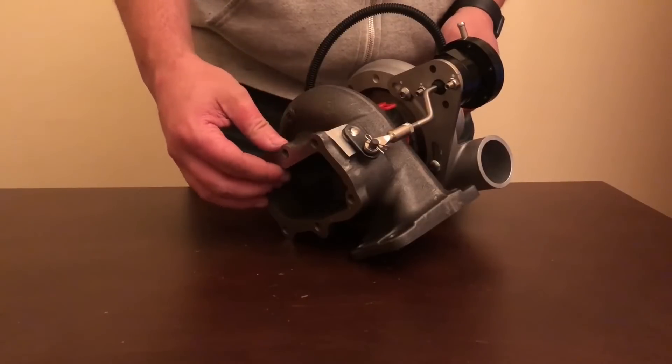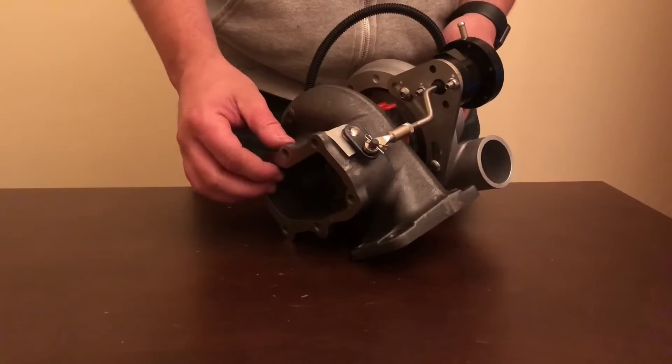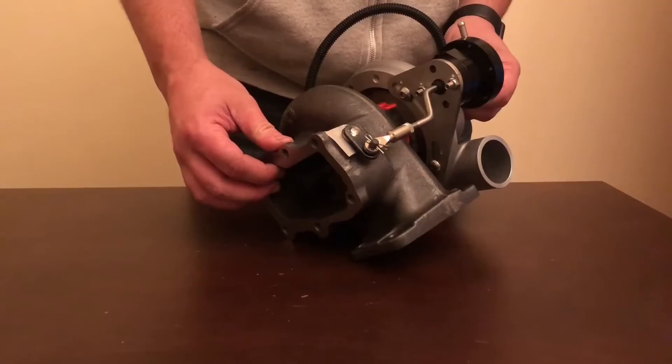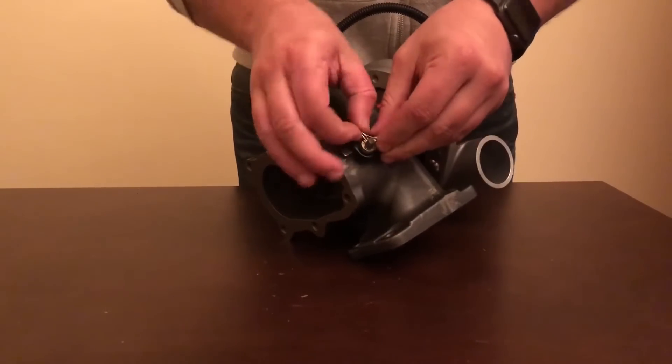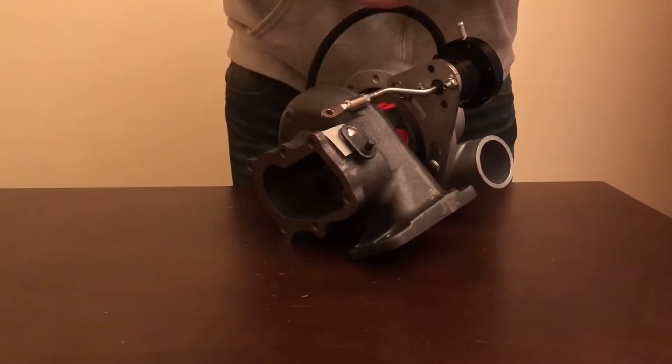If the turbo is not reaching your desired boost level, or is reaching it but only at the top part of the RPM range, then remove the lines from the boost actuator and remove the actuator rod by removing the pin and the rod, leaving it just resting.